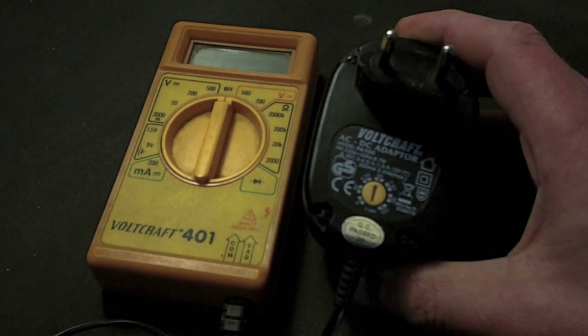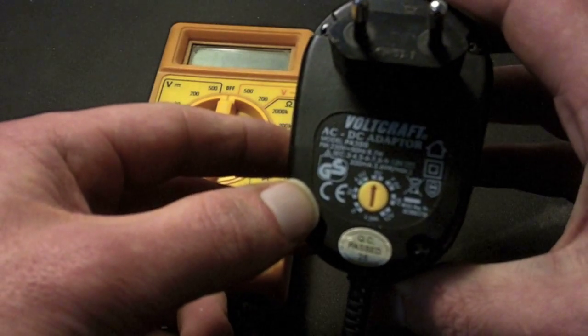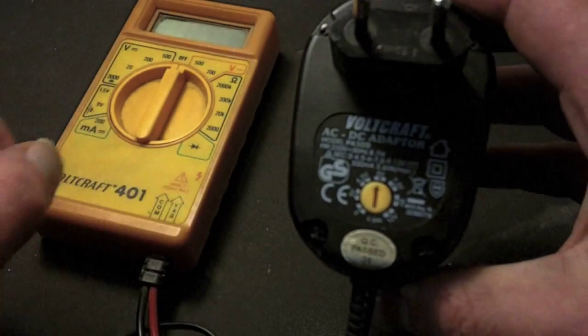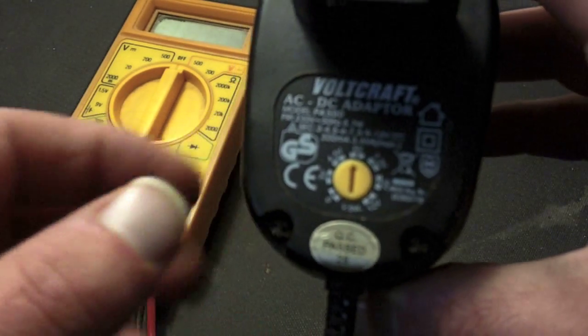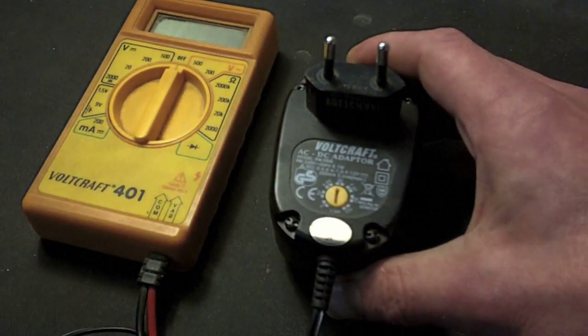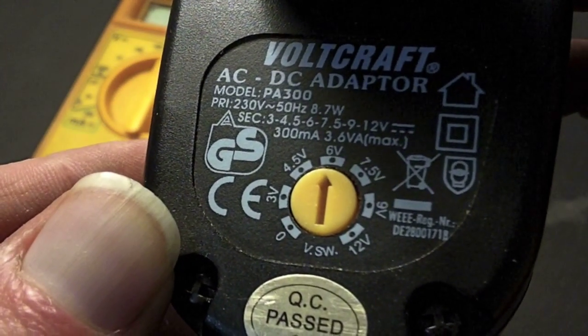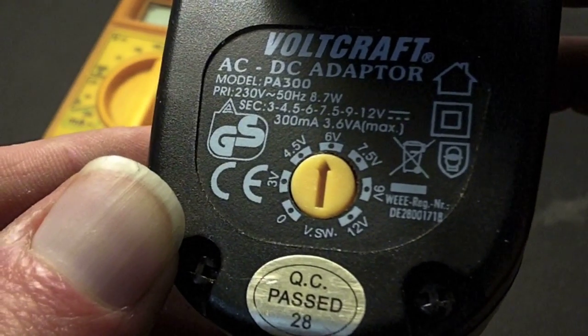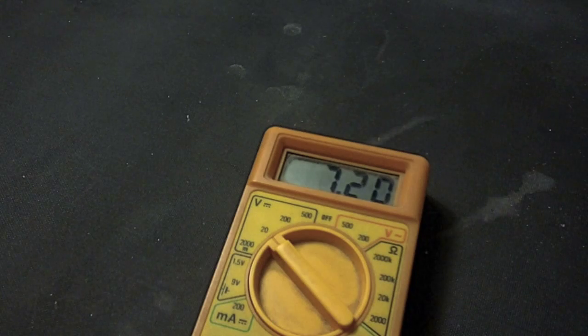I use this power supply. This is currently set at six volts. Let me give you a close-up — there we go, six volts. Now let me plug this in and measure the output voltage. The voltage is a little bit jumpy, but around about seven, seven point one, seven volts.